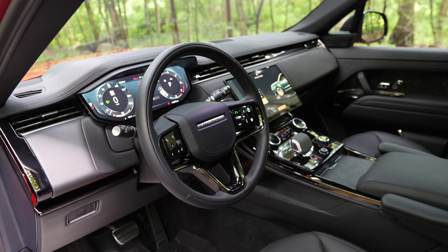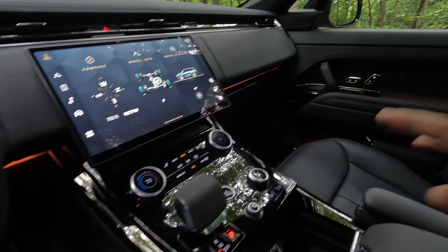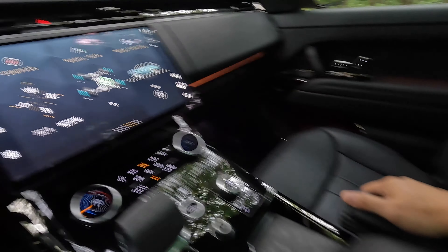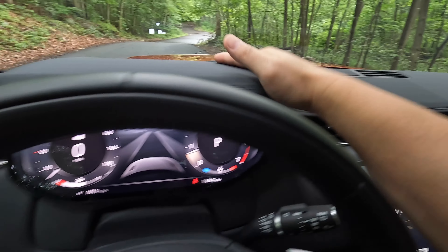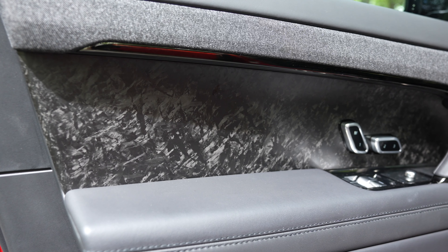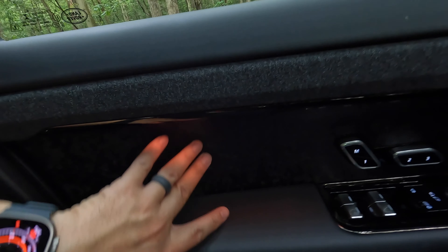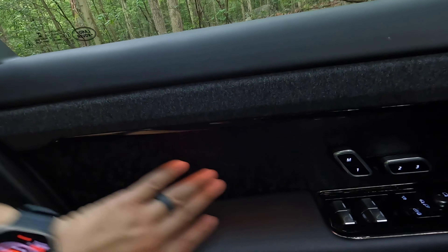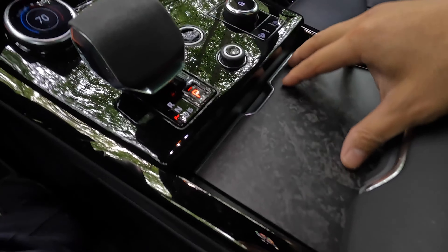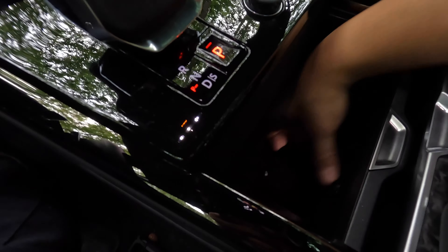Moving to the inside, this has the ebony interior with Windsor leather seats. There's leather on a lot of surfaces — the armrest, the movable armrest, the dash, and the upper instrument panel. This car comes with the SV Bespoke Satin Forge Carbon Fiber Finisher, a really nice and lightweight insert that gives it a unique look. You'll find the same forged carbon fiber finish on the cup holder lid, which can also slide out of the way to reveal even more storage.